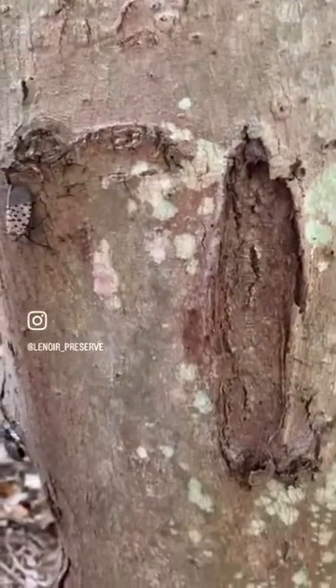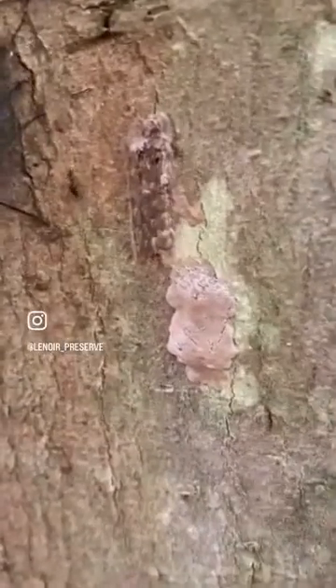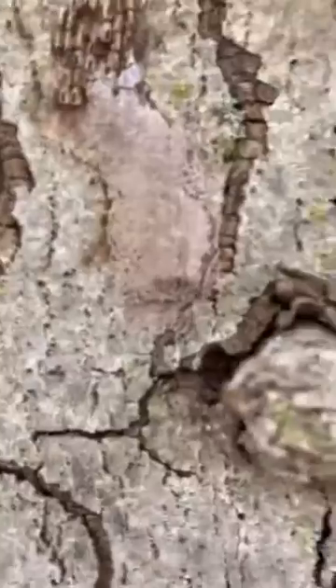They can lay their eggs on any hard outdoor surface, from tree bark to stone, so stay on the lookout, especially on tree of heaven and maple trees. They blend in really well — bet you didn't see these two at first.